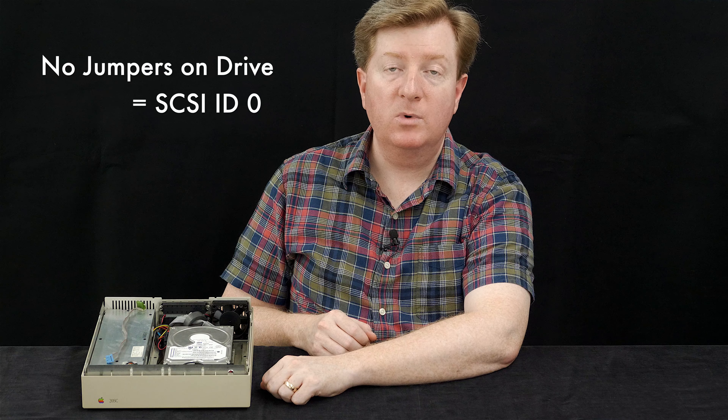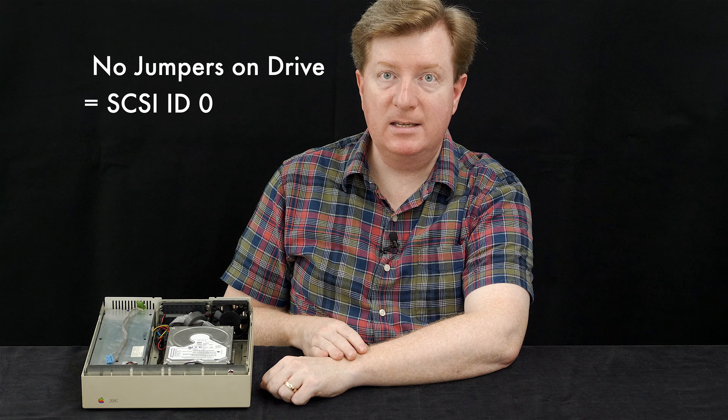Until now, I've been using my IBM drive without any SCSI ID jumpers installed at all, which sets it automatically to SCSI ID 0. That wasn't a problem because I was using it with SE30s that had no internal hard drive. Normally you want your internal drive set to SCSI ID 0, so there were no conflicts. But recently I tried connecting this drive alongside another hard drive mounted internal to my SE30, and it wouldn't boot because of the SCSI ID conflict.